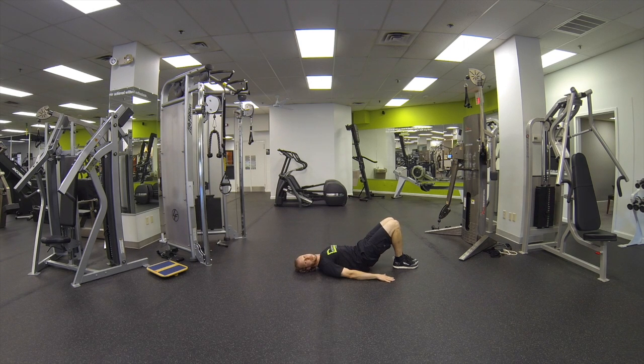As the hips come down, vertebrae by vertebrae, take the arms up, and repeat the motion.